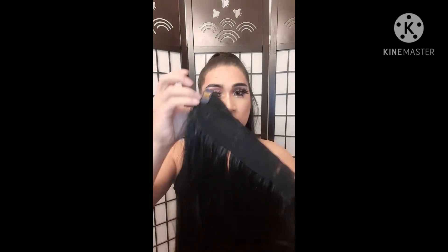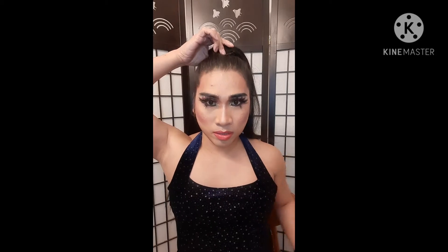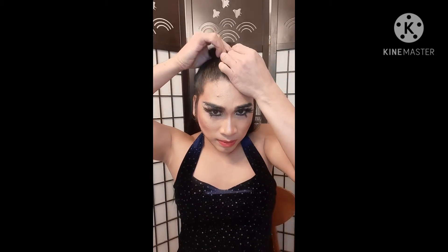Here, hair extension. You see this? You're going to click it here, and then get your bobby pin and wrap it around.